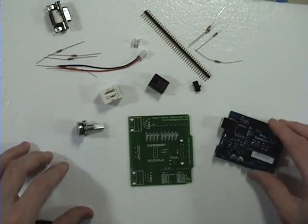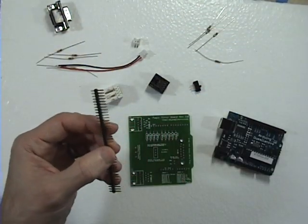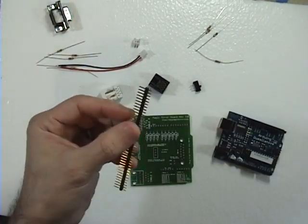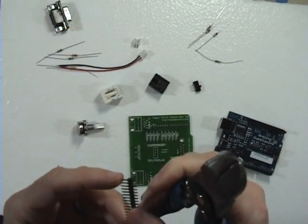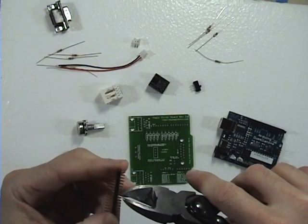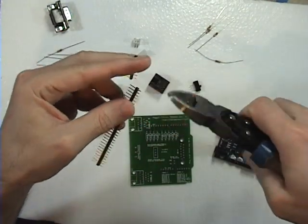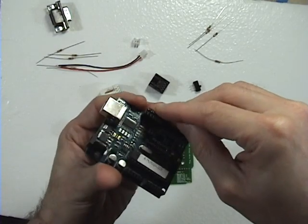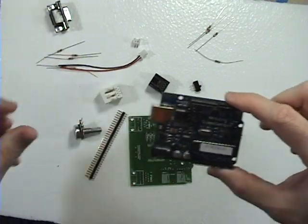So we can start with the 40-pin header. We're going to take this and cut it up into 4 pieces — 2 pieces of 8 and 2 pieces of 6. So you're just going to want to count off and make the first cut. Then you can just double-check your work by popping it into the Arduino. That's the first set of 8.